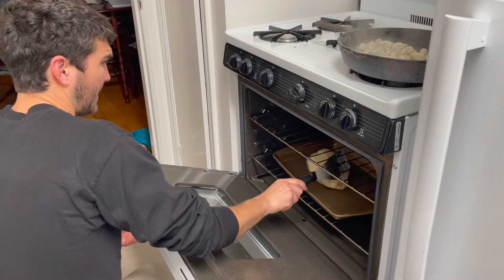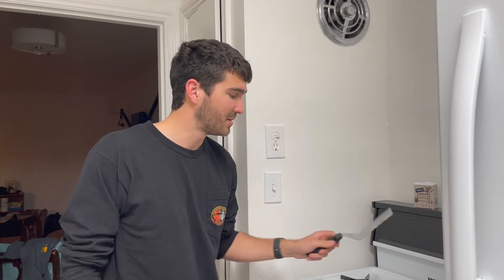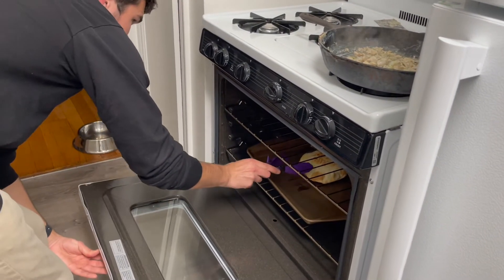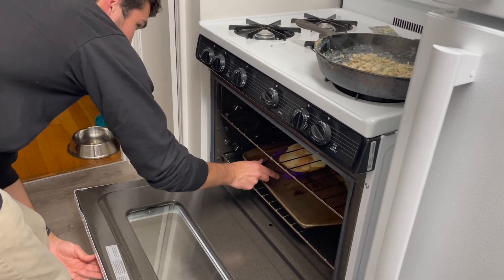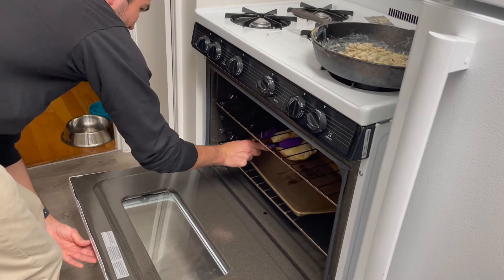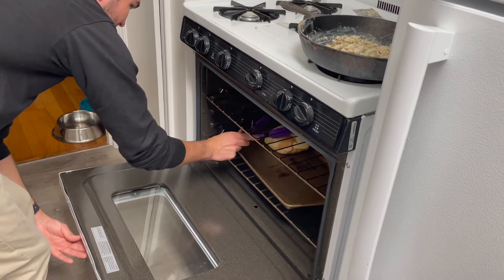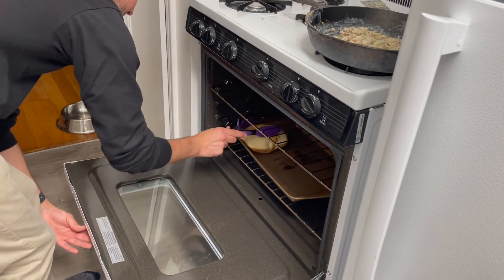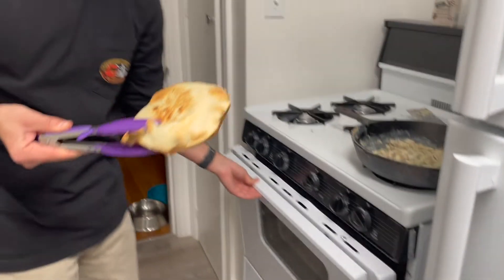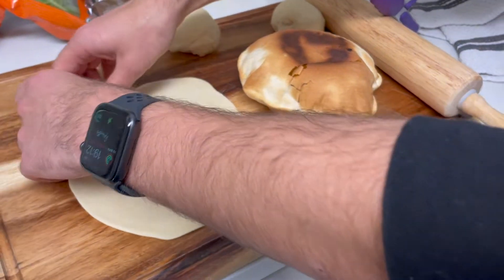Getting the pita out now — we're flipping it. It puffed up really well! Oh, it has burnt a little. I can't quite grab it without burning my hand. Well, not too bad — it's a little burnt. Let's put the next one in.